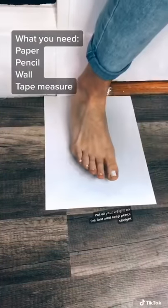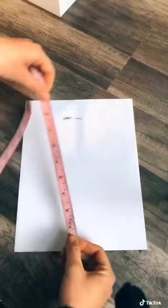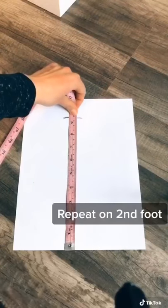Place the paper and your heel flush against the wall, and with the pencil straight, mark where your two longest toes are. Then, using a tape measure, mark down in centimeters your measurements.